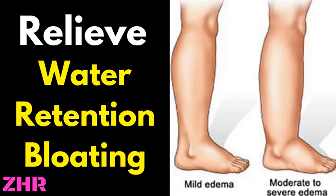Hello and welcome. Today I'm going to tell you 10 ways you can relieve water retention and bloating.